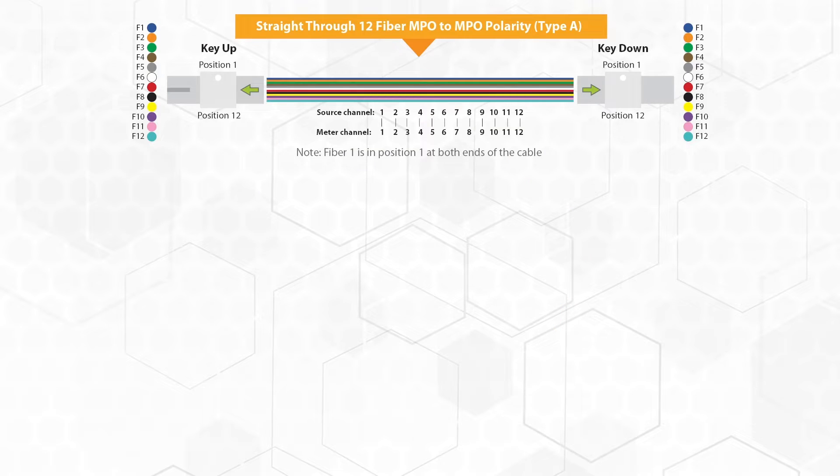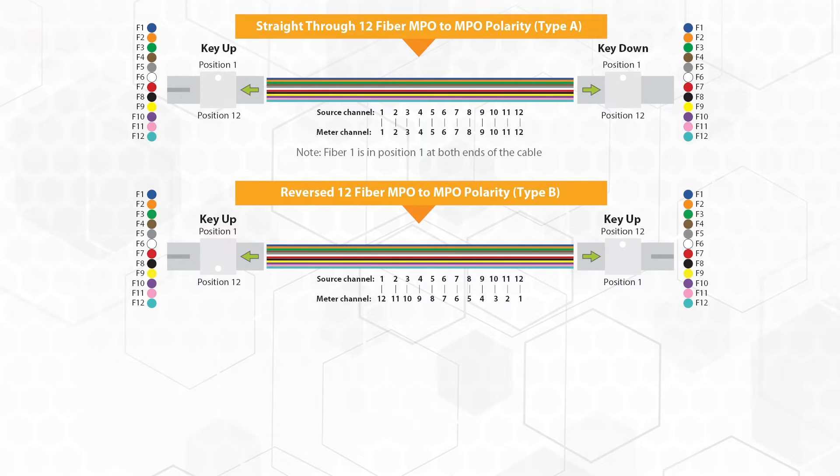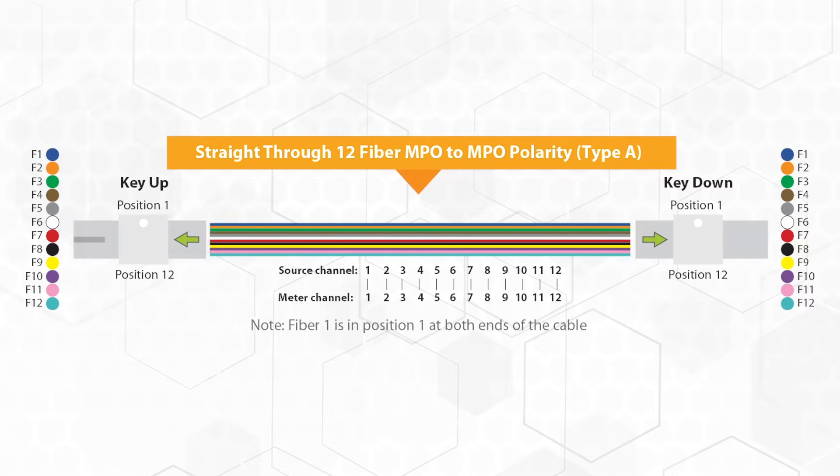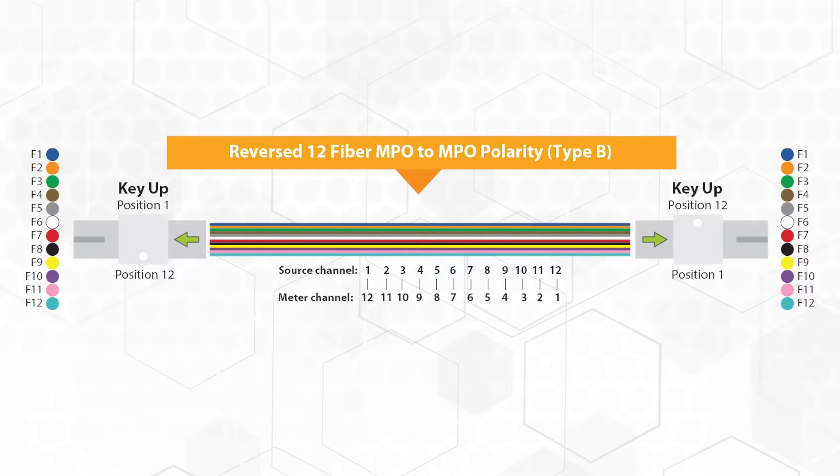All 12 fibers connecting straight through to another MPO or MTP connector is the type A polarity. Reversed is type B polarity, and flipped is type C polarity. Single-mode MPO cables must utilize type A polarity only, while type B is preferred for multi-mode cables.